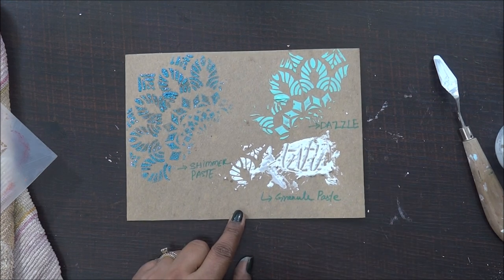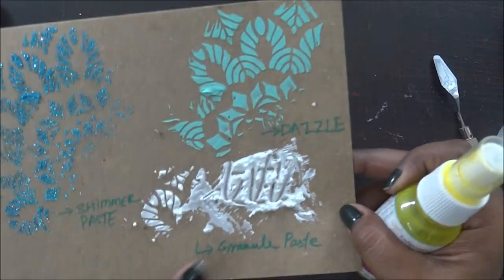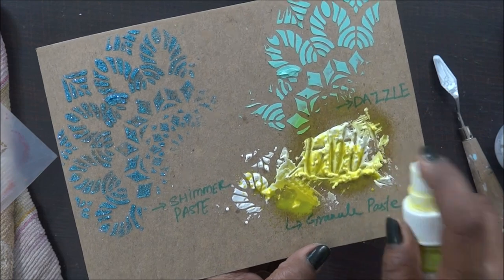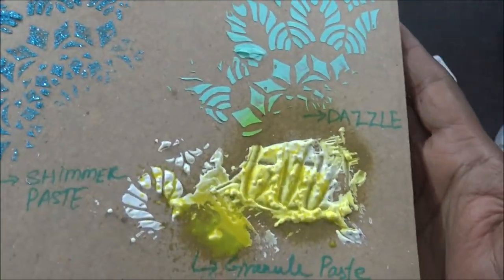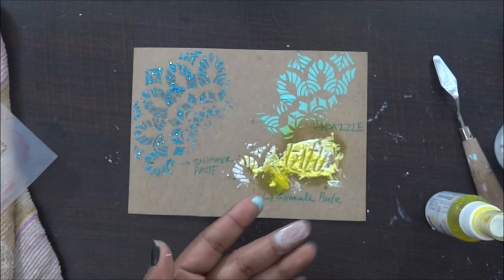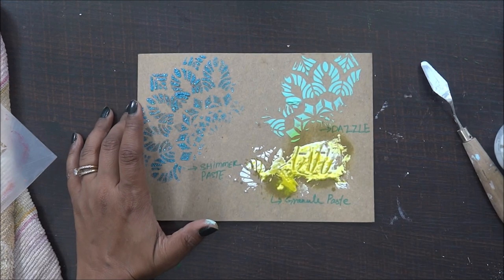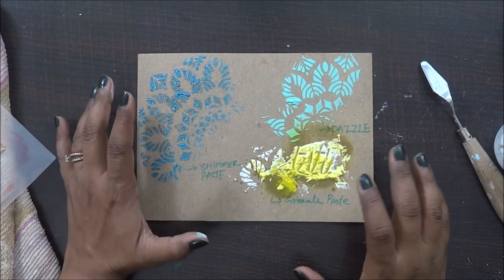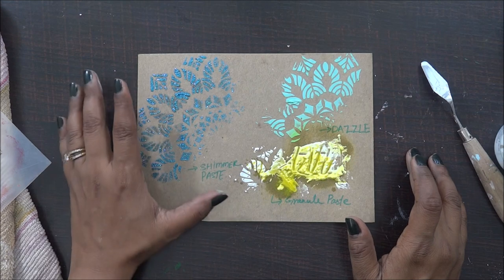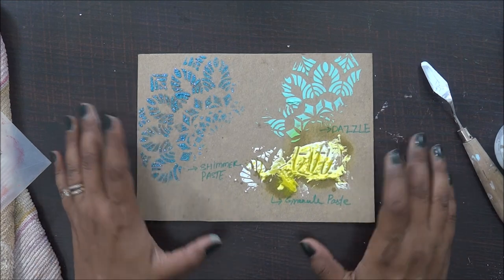Let me show you a small sample — I can add a shimmer spray and some color to this granule paste. You can see how nicely it absorbs colors. Once it dries it will have a really nice shade. The reason I love Crafty Scrapper products is that you can blend and mix and match them. They have a huge collection of shimmer paints, shimmer sprays, shimmer paste, dazzle paste, and granule paste — all from one brand, perfect for mixed media projects.